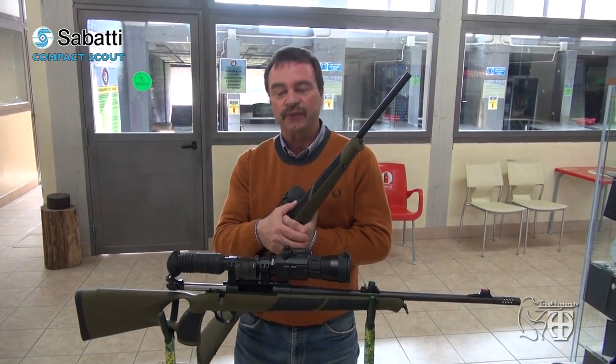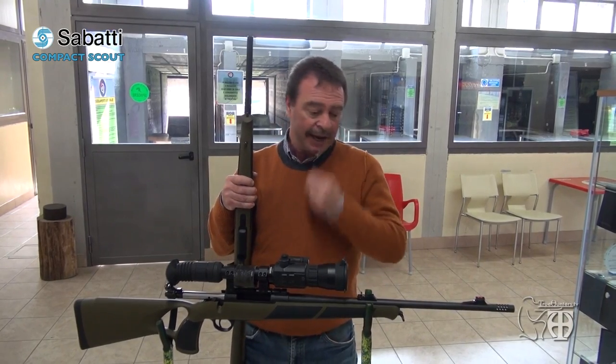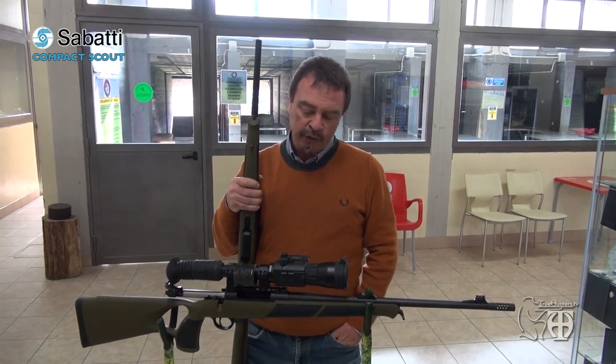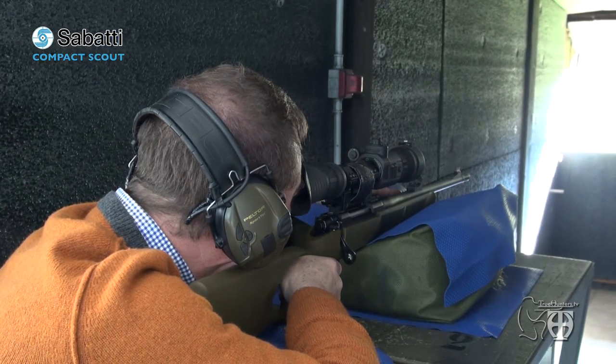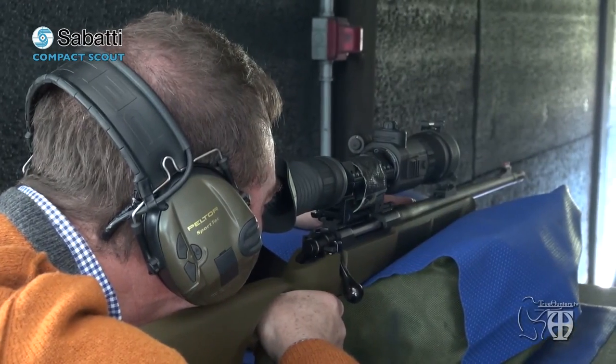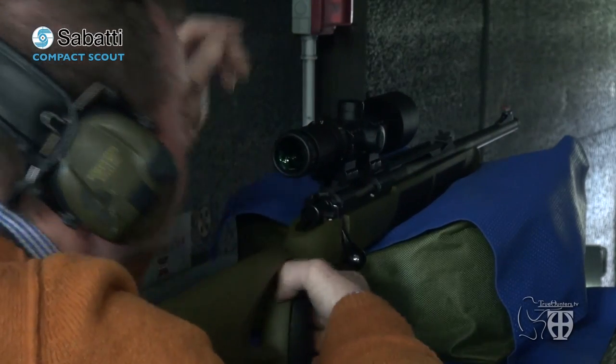I am at the shooting range, making groups with our two Scouts in .223 and .30-06, and then we will zero both rifles at 200 meters. When we use the .223 at the shooting range, almost always the results are really satisfying — and this is the case with this kind of ammunition, but above all with the barrel of the Sabatti Mercury Scout. Now I will show you a group of five shots at 200 meters.